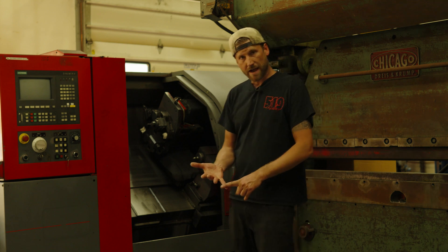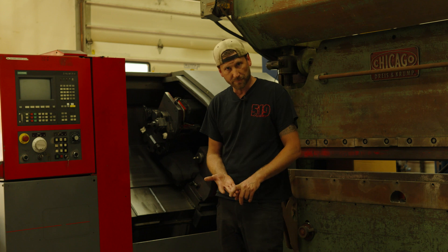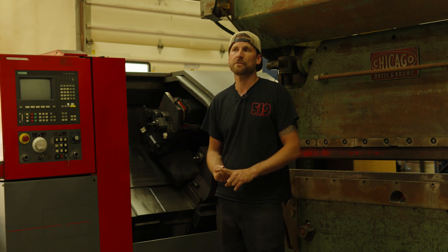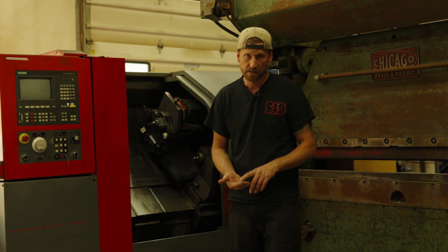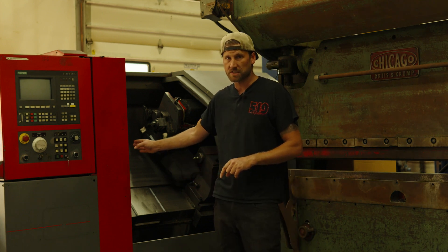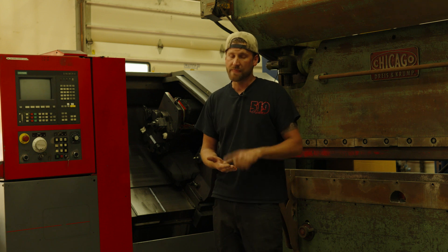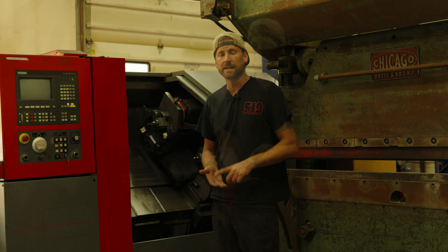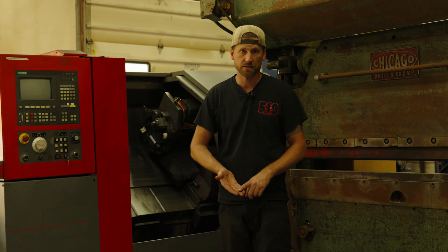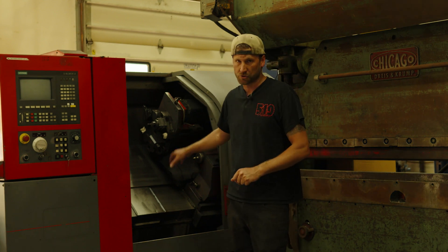So now you have a way to get it here, you have enough power, you've got air supply. Next thing to consider is tooling costs. If you can get a bunch of tooling with the machine, that's ideal. If the place has a couple of these machines and they want to keep all the tooling to run on the other machines, that could be a very large expense. It's pretty common that you can exceed the cost of the machine in your tooling costs many times over. Before you start making chips, you're going to need to take care of the tooling.